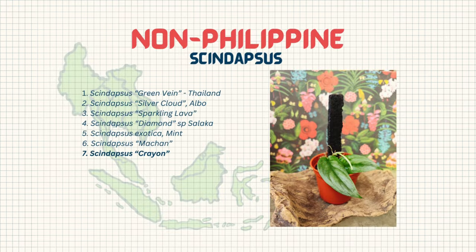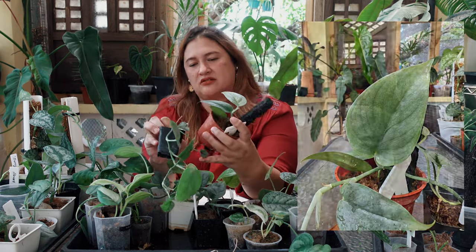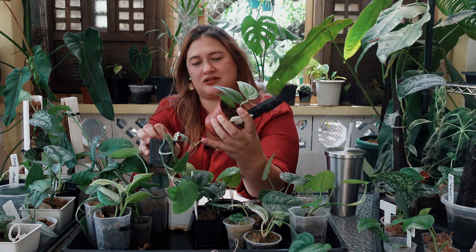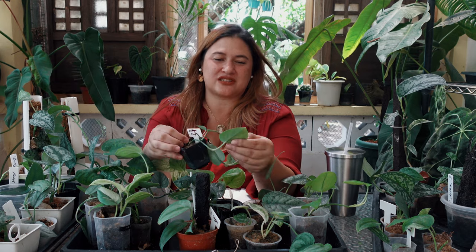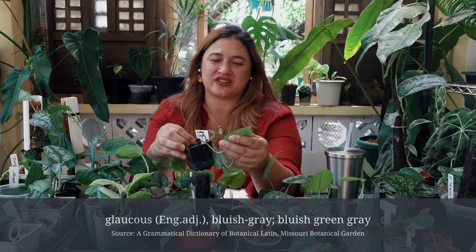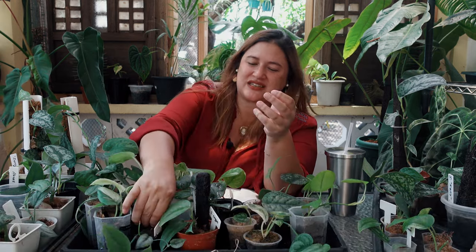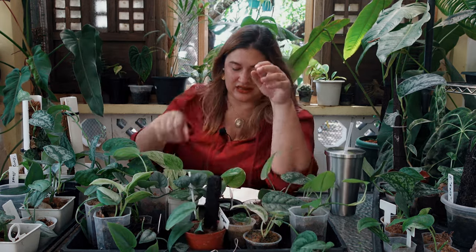The next plant on my list is Syndapses Crayon. The texture of these leaves is simply fantastic — they've got this beautiful gray. These two guys right in the front: unlike the Machin, the Crayon is smooth, grayish-green, glaucous even. It's just a fantastic plant and so easy to care for — set it and forget it. Such a great little plant; so happy to have it.